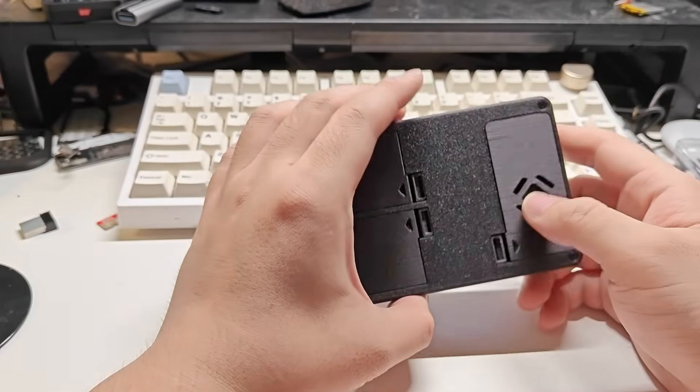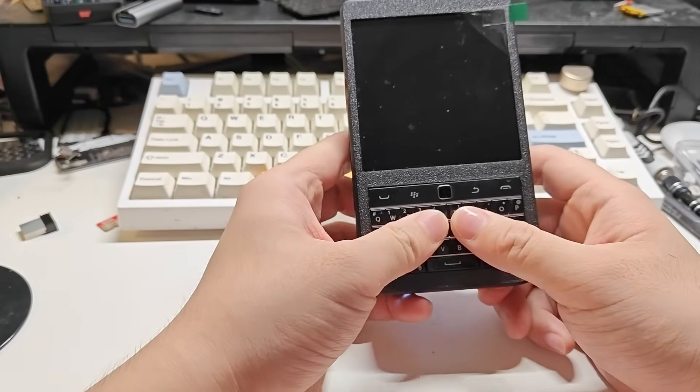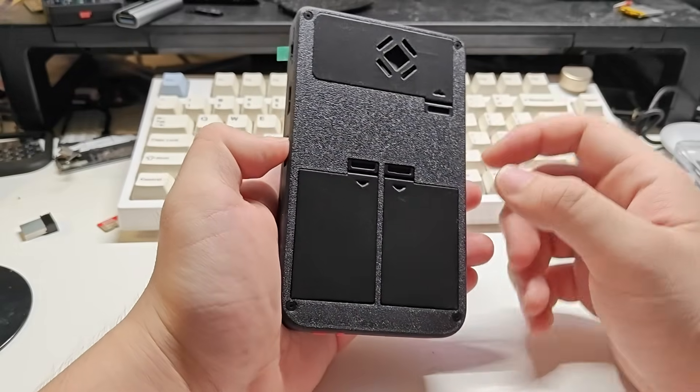Hello guys, welcome to my channel. Today I'm going to introduce you my newly designed Cyberdeck handheld which I will call it the Hackberry Pi.